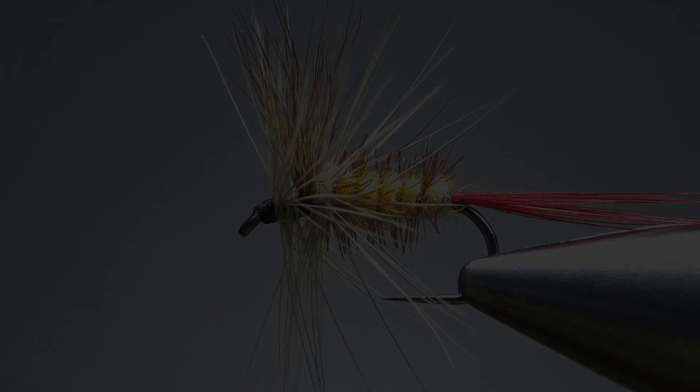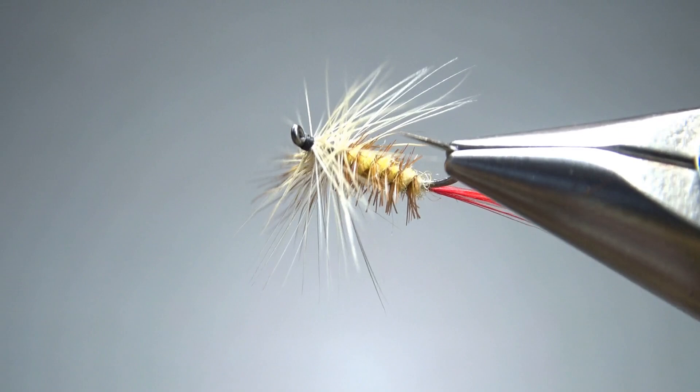It's a pretty simple mayfly dunn, but it is colorful. It's got a red tail and a yellow body, and then some brown and ginger hackle. It's not a hard pattern to tie, but I think it looks really cool. I want to tie up a few of them and give it a shot here in Maryland. I hope you all give it a try in your waters. So there it is in the vise — Cliff's Dunn. I think this is a pretty nifty-looking pattern.